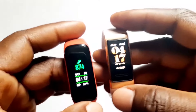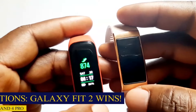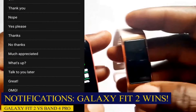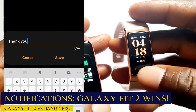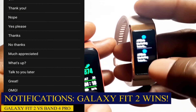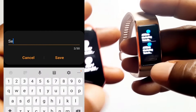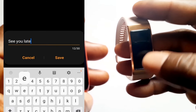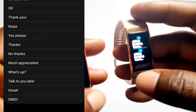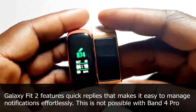For notification management, both smart bands allow you to receive notification alerts from your phone. However, you can reply to notifications on the Galaxy Fit 2 using preset quick replies, which you cannot do with the Band 4 Pro. That is one aspect where the Galaxy Fit 2 has an upper hand over the Band 4 Pro.